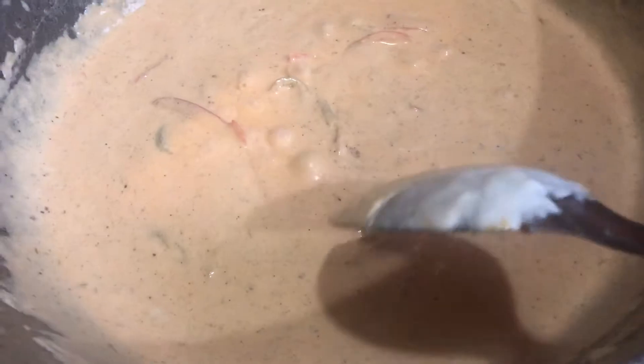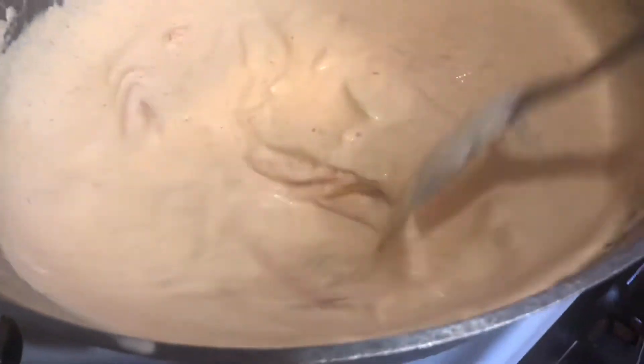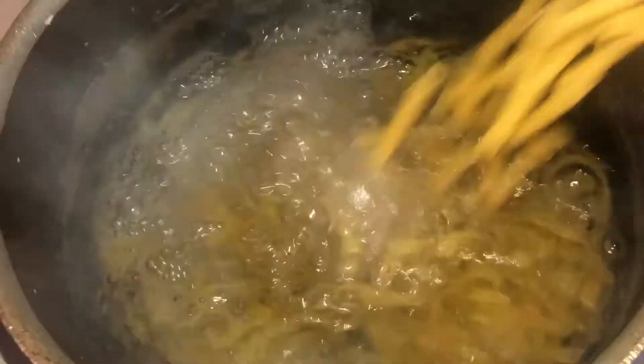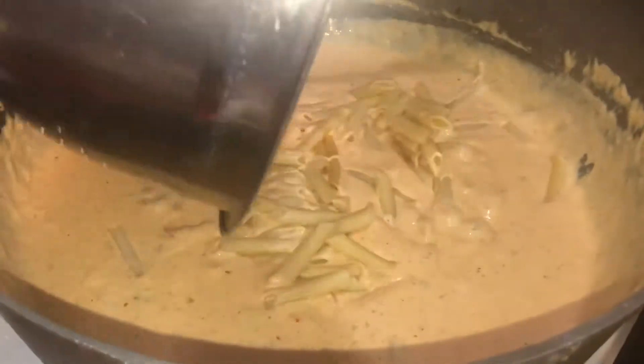The color looks a little off just because of the camera lighting, but I tried turning the light off so you guys could see the true color. If you've been to Footprints, you know I'm hitting it on the head. Make sure you guys cook this at home. I have my pasta cooking on the side and now our sauce is completely finished.